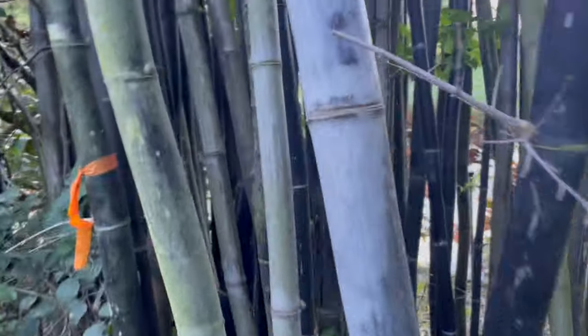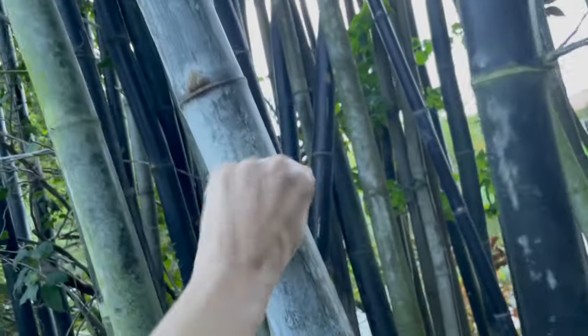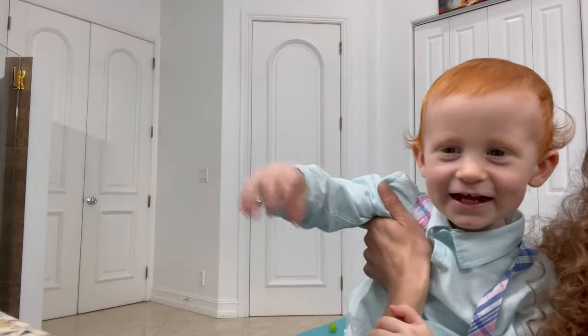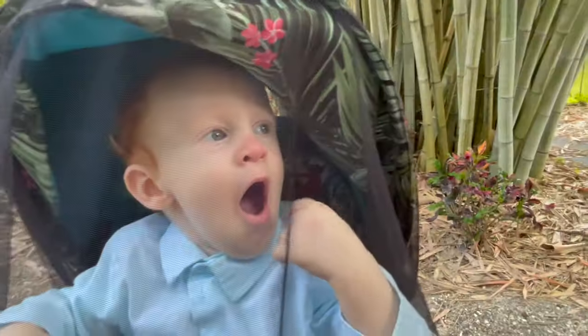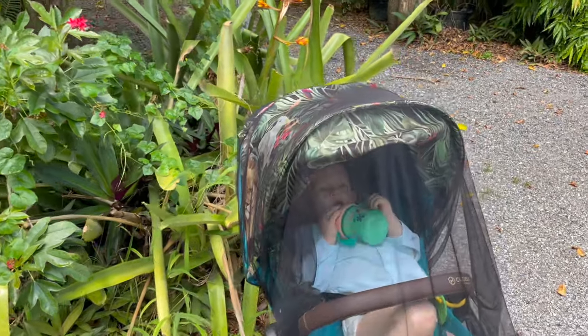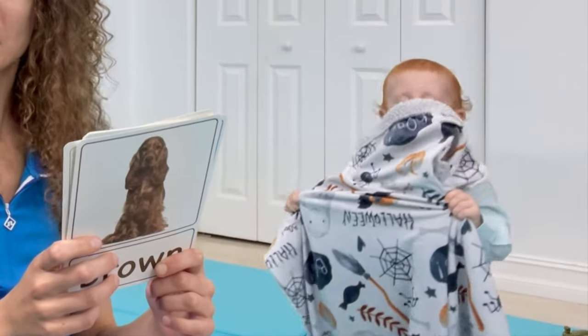The baby is drinking milk and getting sleepy. It looks like the baby is sleepy.